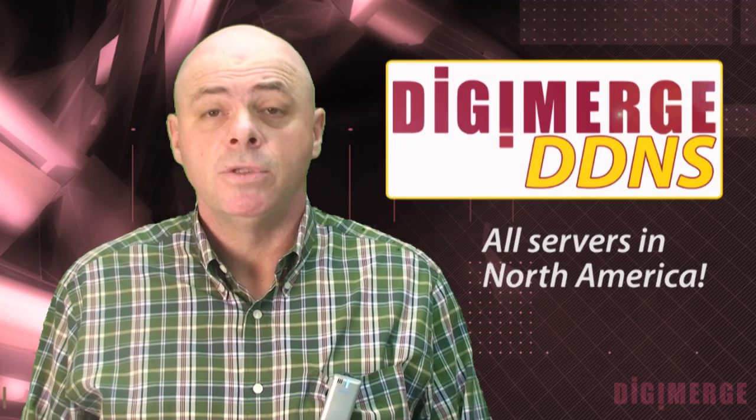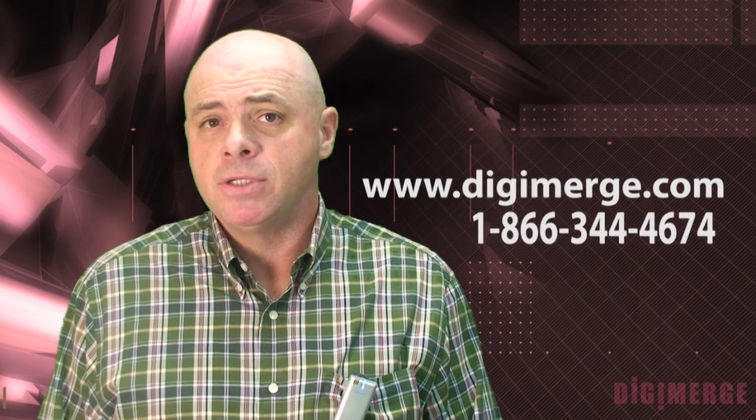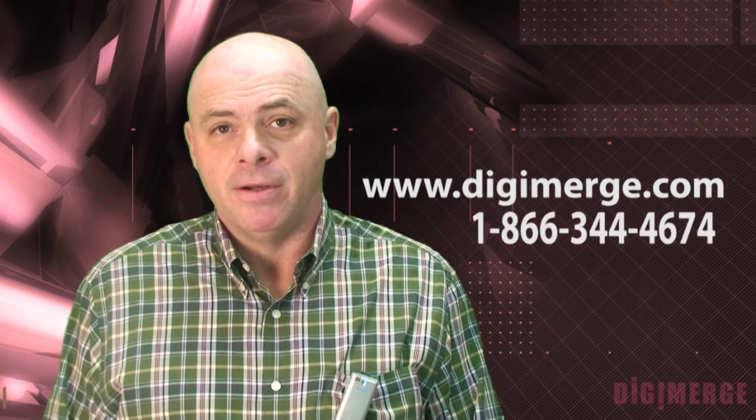DigiMerge also offers a free, fully redundant DDS service which offers more value to your customer. For more information, visit our website at www.DigiMerge.com or call the number on the screen. For DigiMerge, I'm Wayne Hurd.